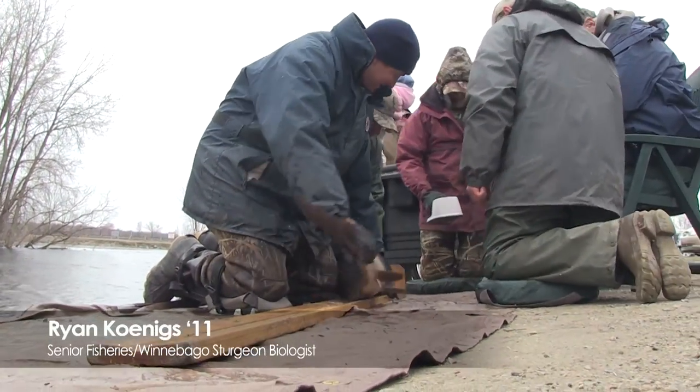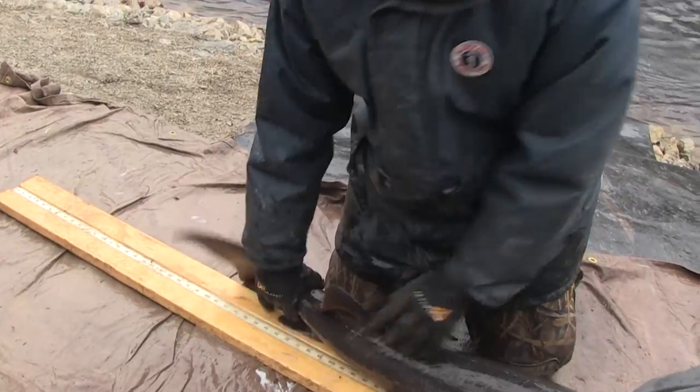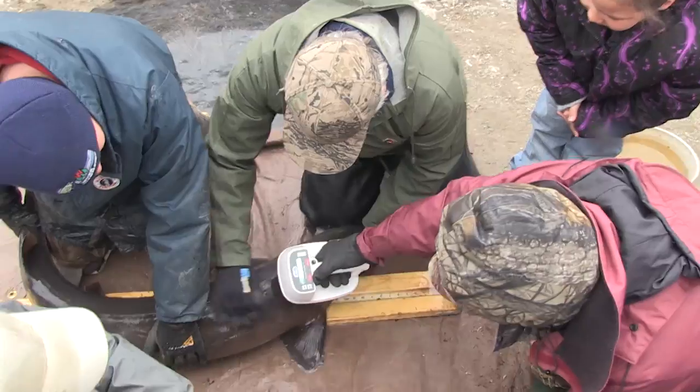We'll try to get a length to the nearest tenth of an inch for the fish if they hold still. 44.4. Then typically what we would do is we'd scan it to see if we'd tagged this fish in the past.